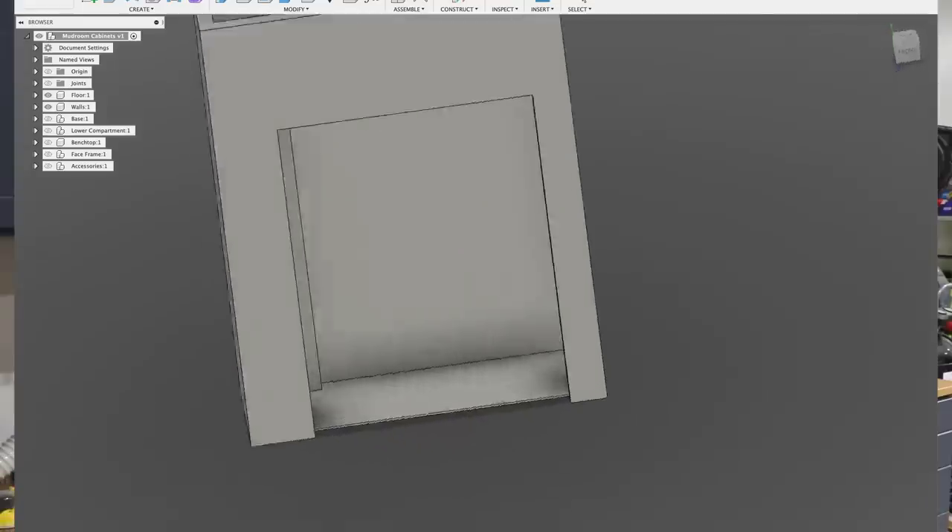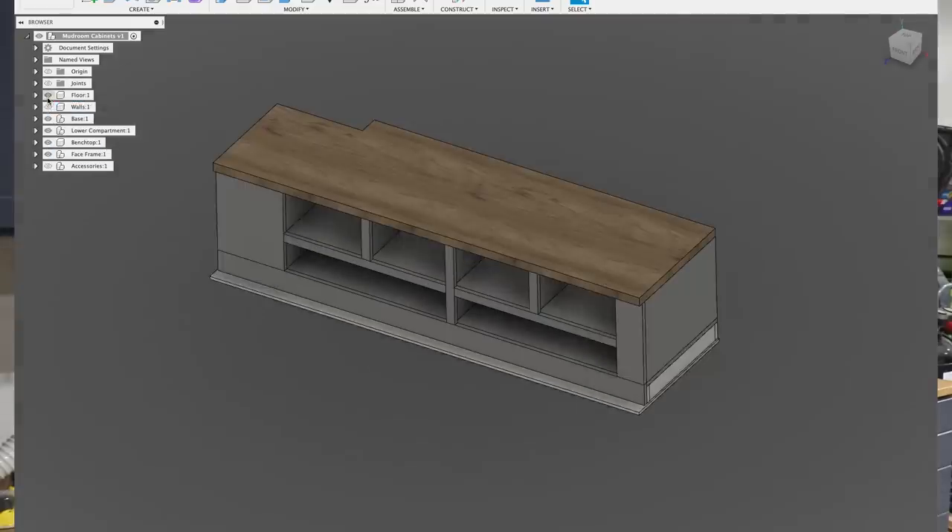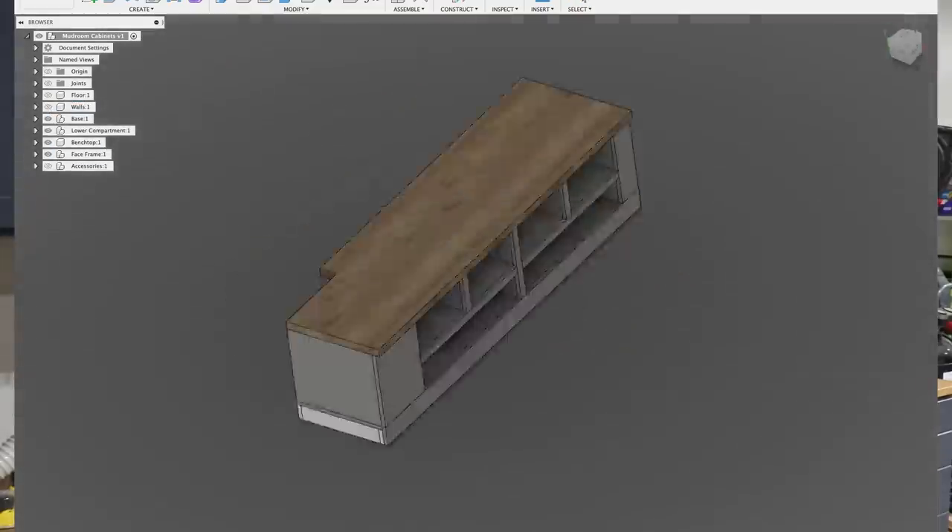We finally get to the point where we get to start to build the bench itself. I don't have a totally fleshed out plan as to what this thing is going to look like — I did model it up in Fusion 360 to give myself sort of an idea — but at least in my experience, most projects like this involve some element of making it up as you go. So let's go make it up.